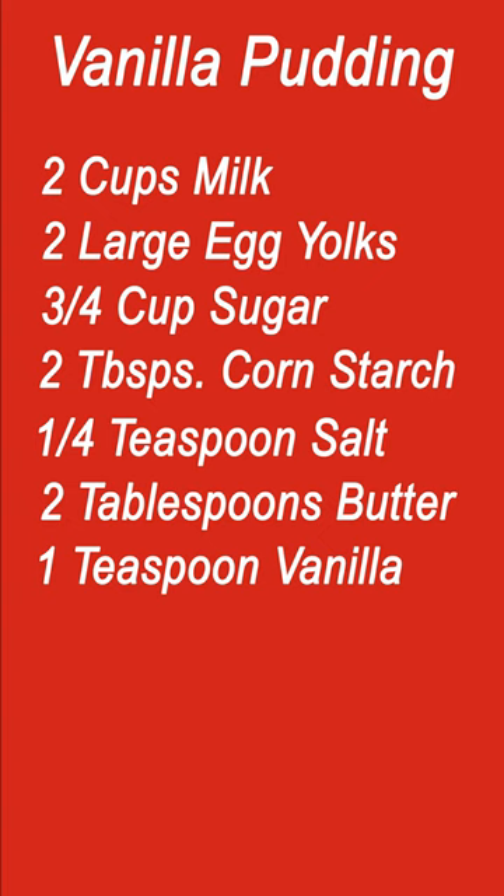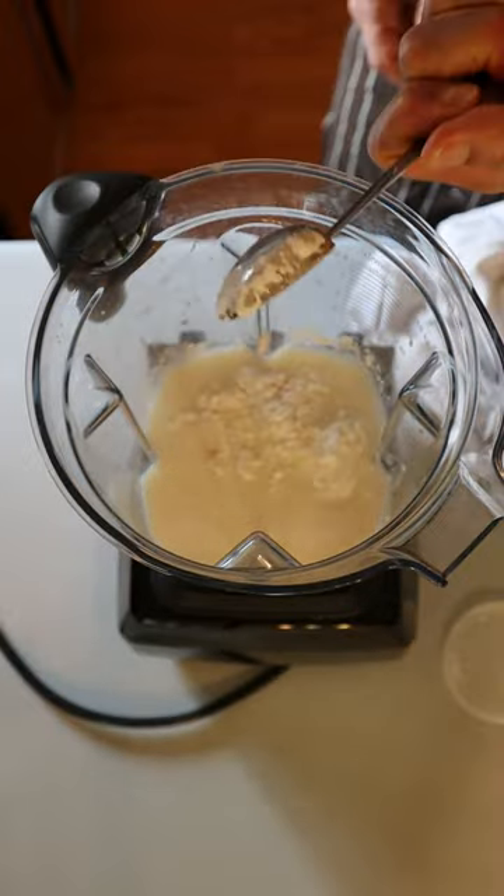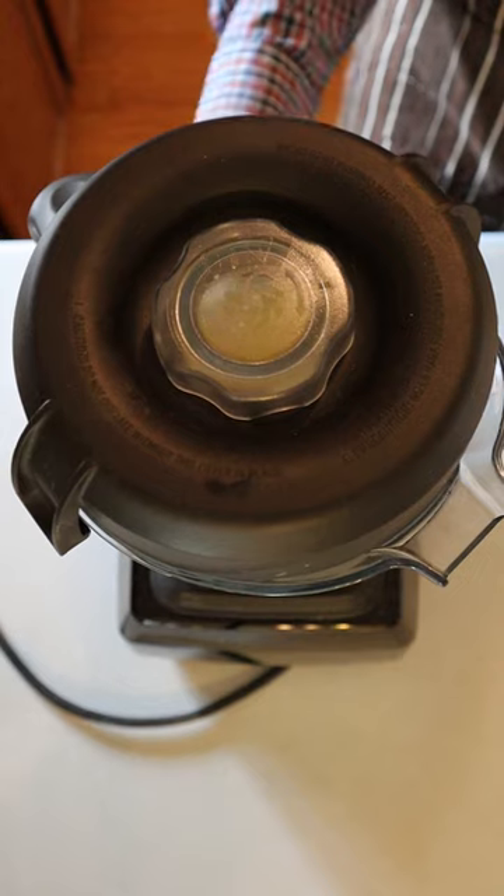The taste of pudding from scratch beats instant. Mix milk, egg yolks, sugar, corn starch, and salt in a blender for about 20 seconds.